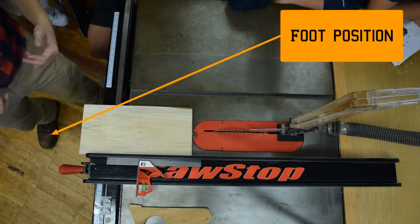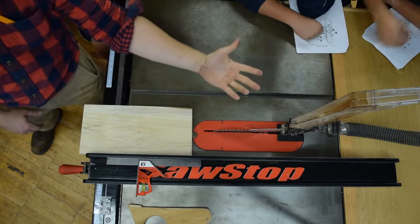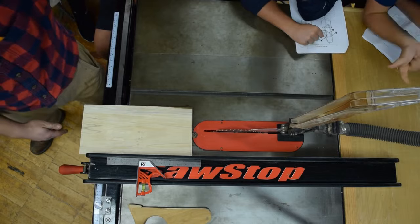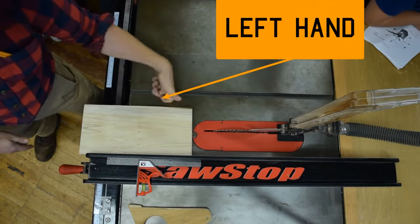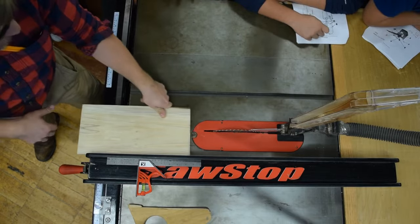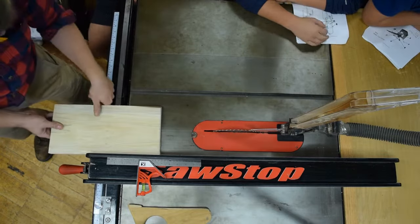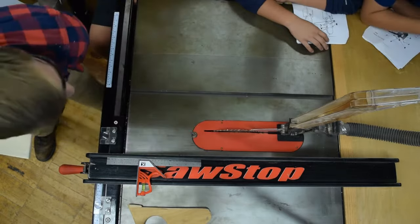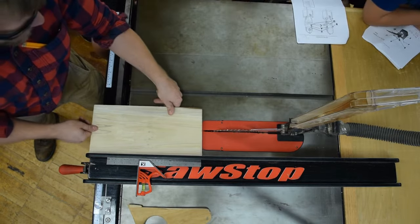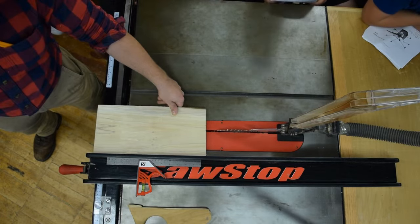When I set myself up, same exact stance you've been using — left foot forward, right foot back. For my left hand, the technique I like is to curl my pointer finger down and make my thumb into a V-shape. That allows me to put my pointer finger down on the table and press down with my thumb, which secures the workpiece to the table while also pressing it against the fence. My right hand is my feeder hand, feeding the workpiece through.